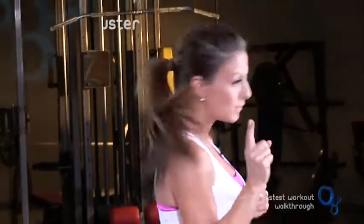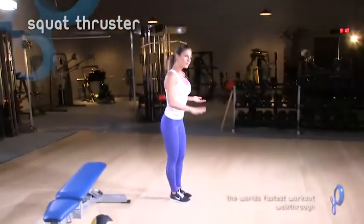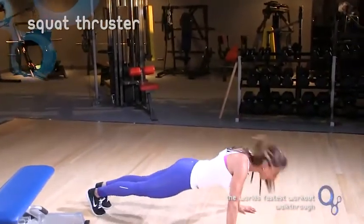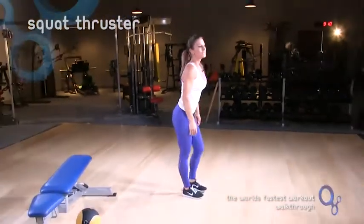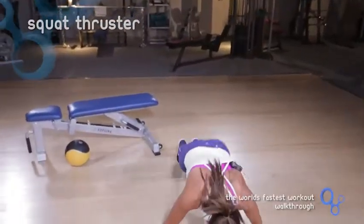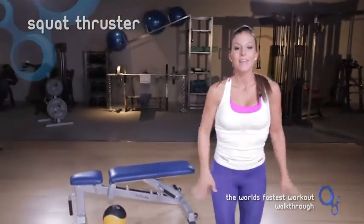Our first exercise is a squat thruster. I'm going to show this to you. This is kind of like a modified version of a burpee. Instead of doing a push-up, you just are going to jump like this. You go down with your hands on the ground, and you just kind of go into a plank position. Come back and then come back up. A modification of this would be actually jumping with your hands up above your head — so kind of like this: down, back, and then back up. So that's the squat thruster.